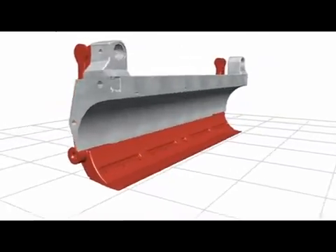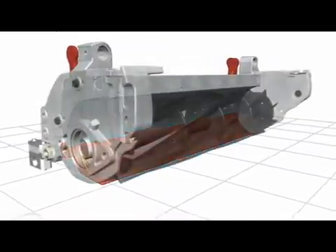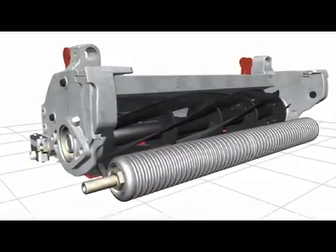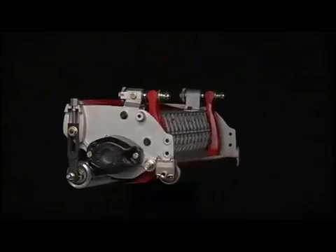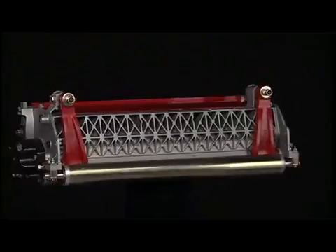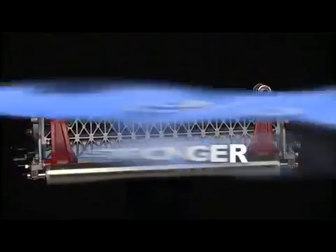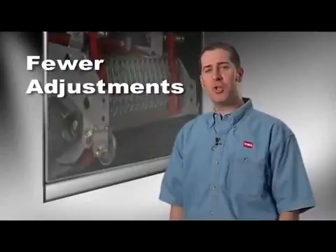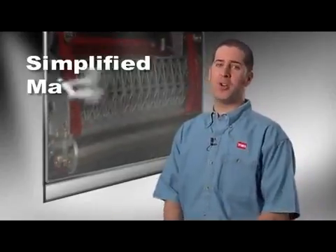Toro designers looked at the challenges of precise greens cutting and addressed the problems at the source. A stiff, non-flexing cutting frame and reduced movable components were the goal for the design of Toro DPA greens cutting units. Toro DPA units feature a precision manufactured aluminum honeycomb die-cast rear cutting frame. The extremely rigid frame has over 30% more torsional strength than welded tubular cutting frames — a huge difference in stiffness, meaning fewer adjustments and much simpler to understand and maintain.